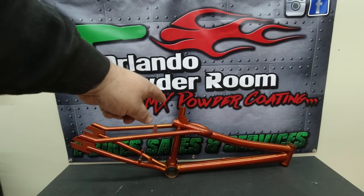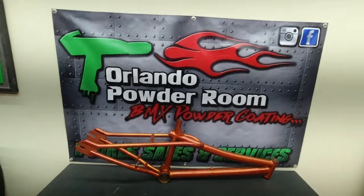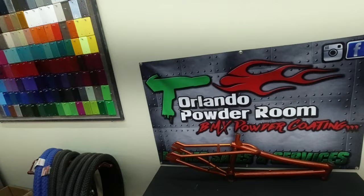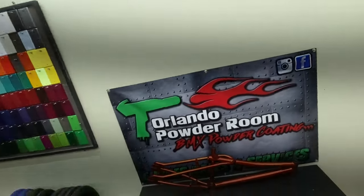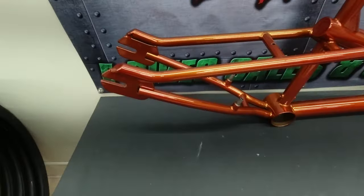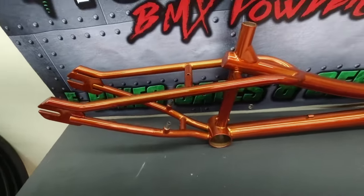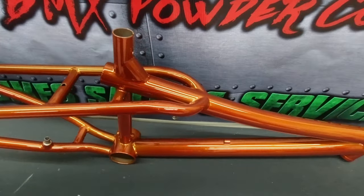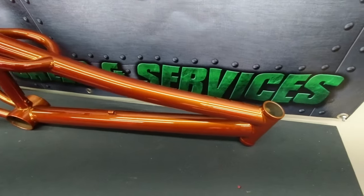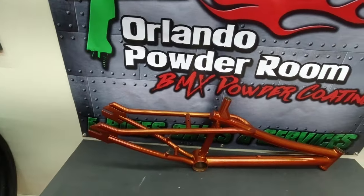As soon as this cools, she's getting another coat. I'm actually starting to like this color. Dark translucent orange — that was a struggle, but it came out pretty awesome after all is said and done. I do really like this color now. It started off real shaky, I hated it, but after a couple of heavy coats it looks sick. I can't wait to put this thing together.